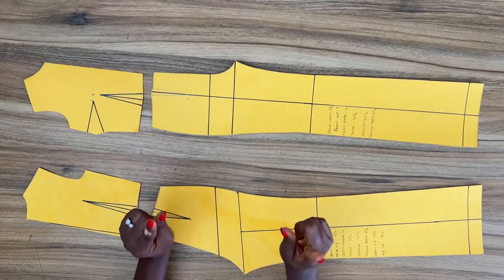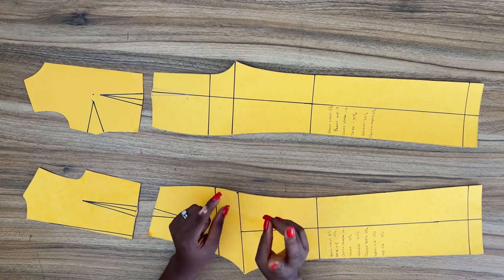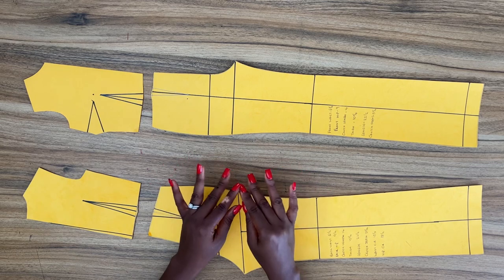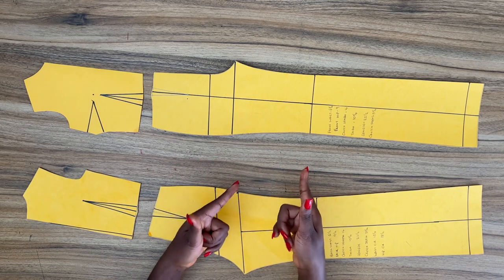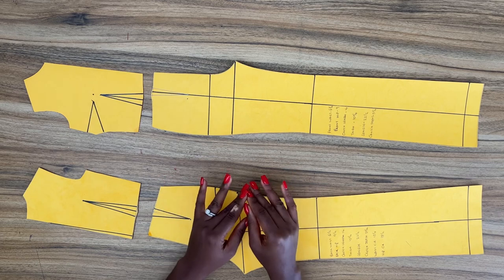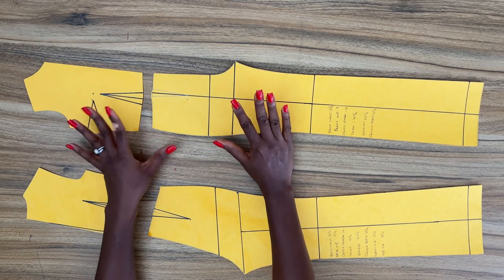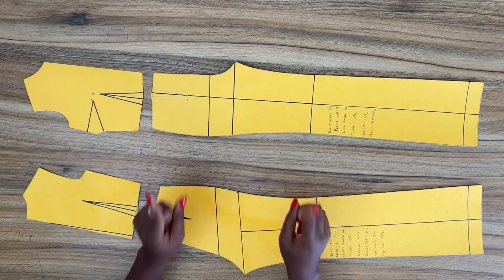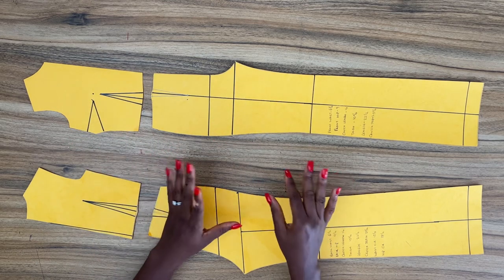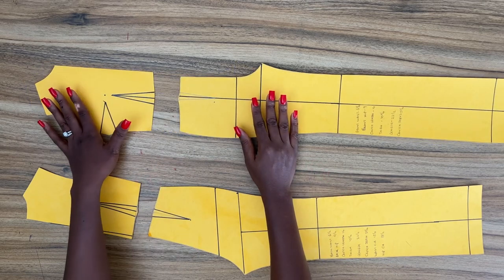Now there are two basic types of jumpsuit. We have the one-piece jumpsuit and the two-piece jumpsuit. The one-piece jumpsuit is when the pant and the bodice is drafted together as a single pattern, while the two-piece jumpsuit is when the pant and the bodice is drafted separately and later joined together to form a single outfit.